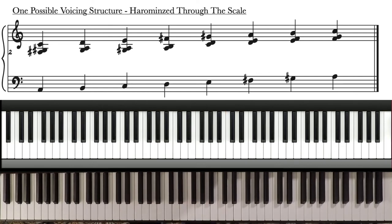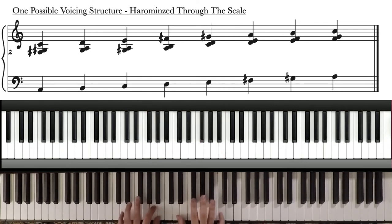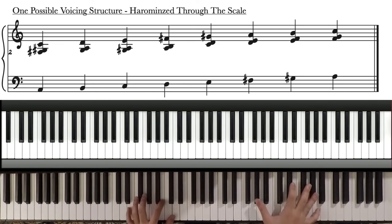And again, it could be any structure — that's just one possibility. If you want it to be more dense, or really anything at all. That's the beauty of this: whatever the underlying scale is, you can create voicings based off that.